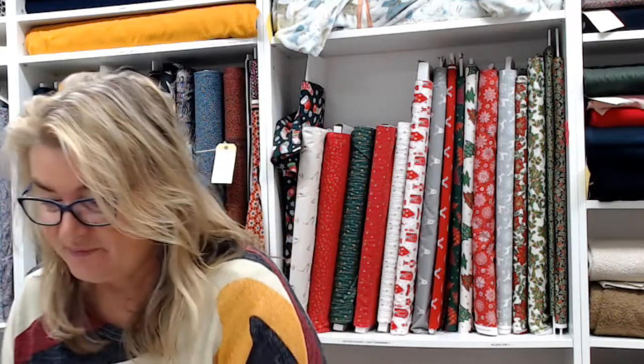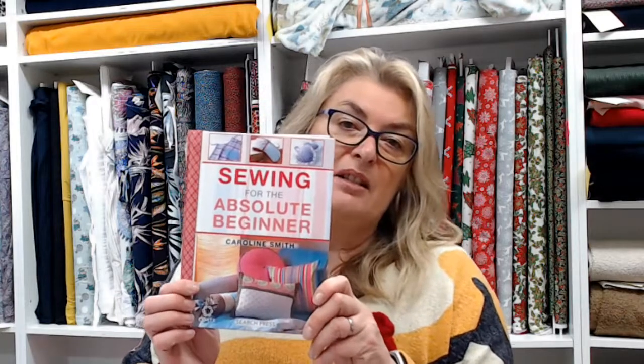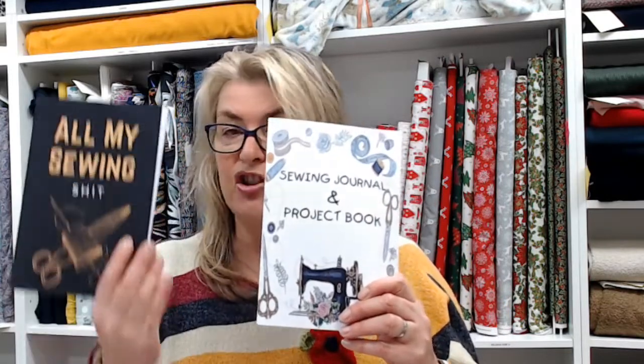We also have stand-up bags, which I'll demonstrate in the knitting and crochet video. Last thing is books — we've got lots of different ones. A kid's guide to sewing with lots of projects and techniques including appliqué, sewing clothes, and a bit of quilting. Another one, Sewing for the Absolute Beginner, has home crafty projects — cushions, oven gloves, lavender hearts, aprons. We also have sewing journals — quite popular. We've got two: 'All My Sewing Shed' and one with a lovely vintage sewing machine picture. They're the same inside, letting you detail your project, fabrics, what pattern you used — really useful rather than just scribbling on the pattern.